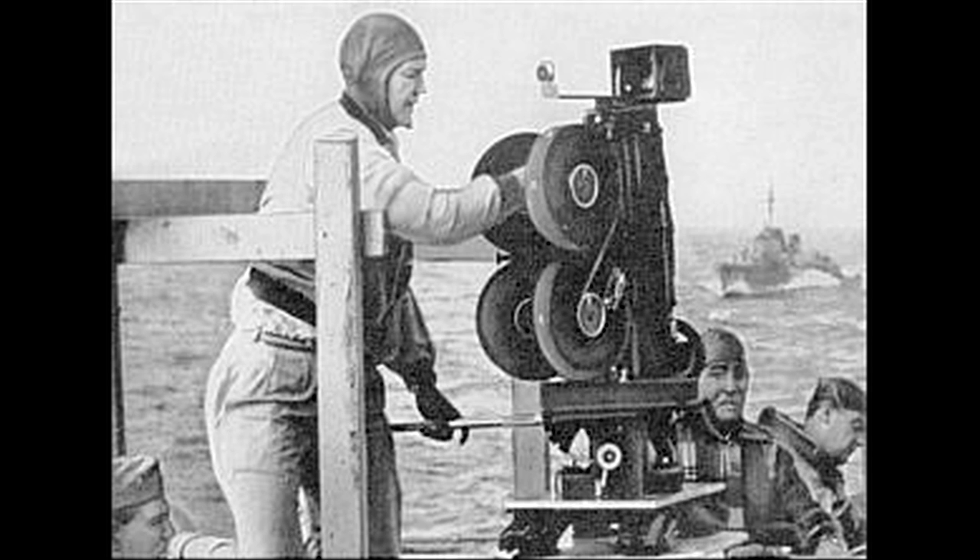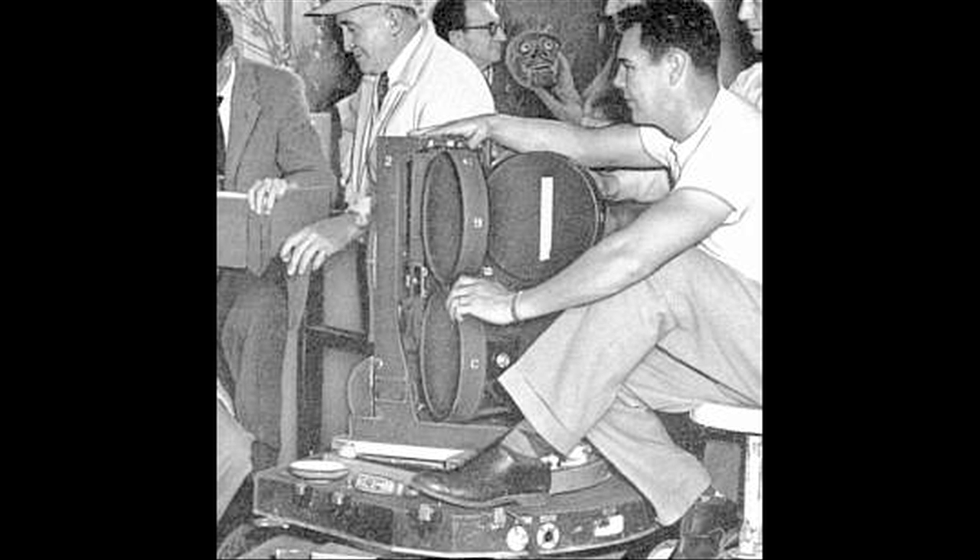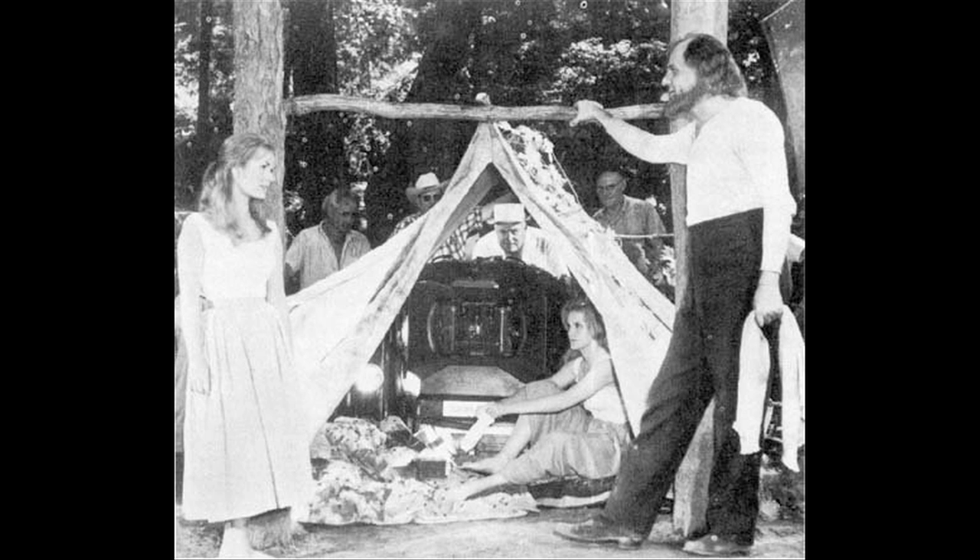The camera itself, unloaded, weighs about 250 pounds. Then you put in the film, put in the three car batteries that it takes to run the thing. If you're going to shoot with sound, you need all the sound equipment and everything else. They're usually taking two to three thousand pounds of equipment with them when they go to do a shot.